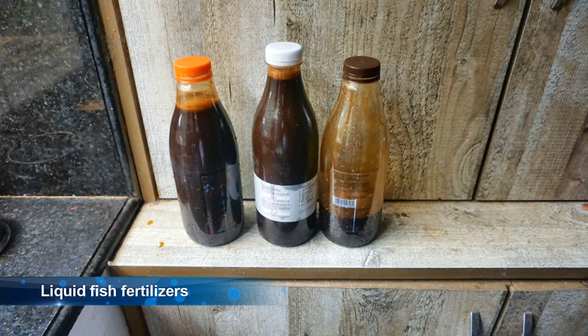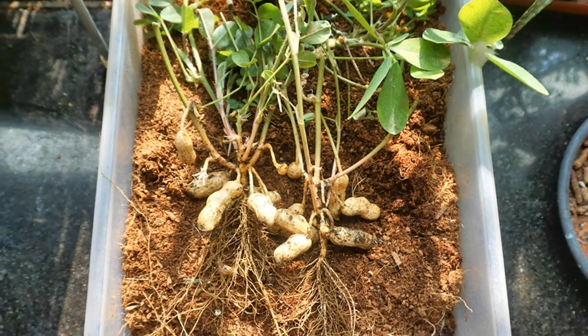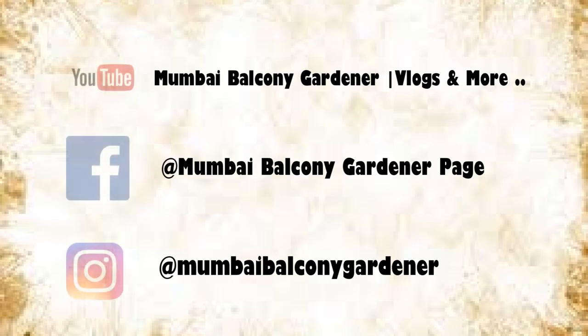I fertilized every 10 days using my 10-20-30 method of fertilizing. I hope you learned from my mistakes in this video — do let me know your peanut growing experiences in the comments. Thank you so much for watching, happy growing everyone!